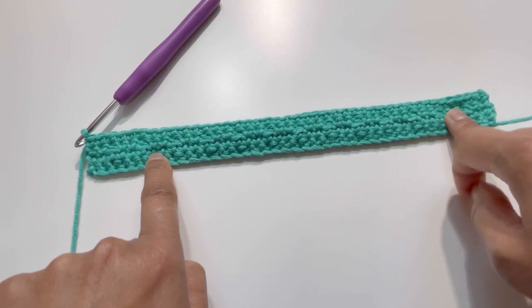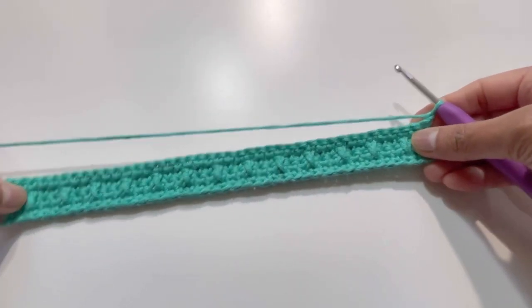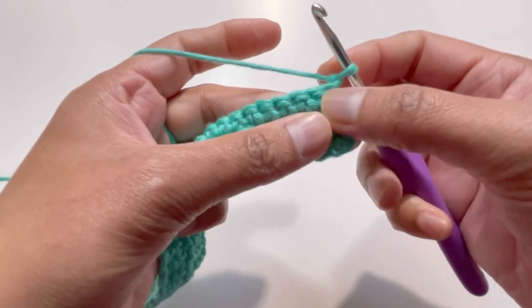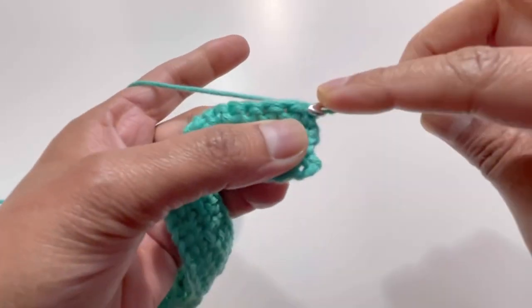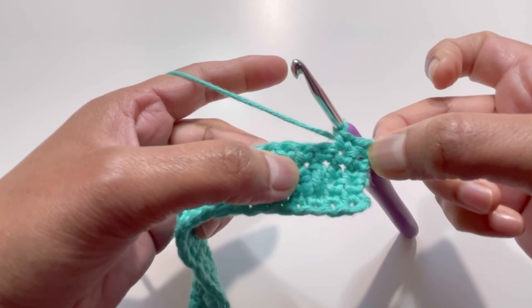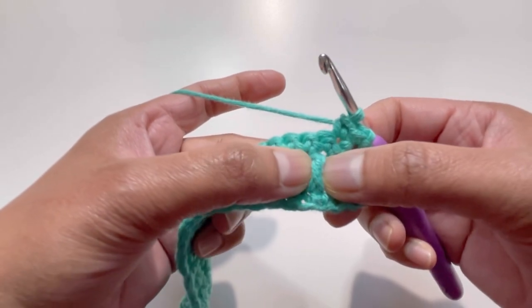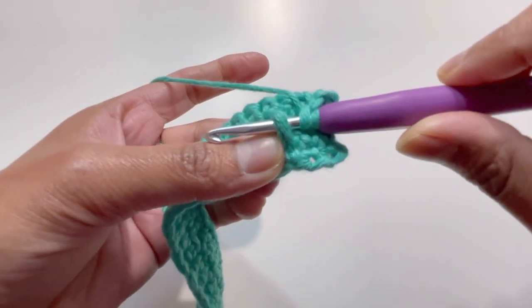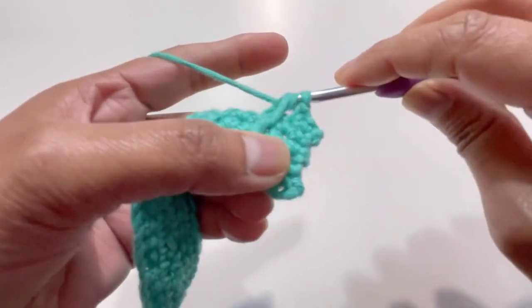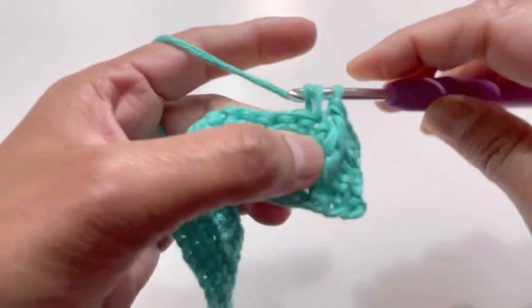After Row 4 it looks like this. For Row 5, chain one and turn your work. The pattern continues simply from here. First two stitches get one single crochet each. Then for the third stitch, we work a front post double crochet on top of the existing double crochet — yarn over, insert hook into that double crochet, yarn over and grab yarn to complete the front post double crochet.